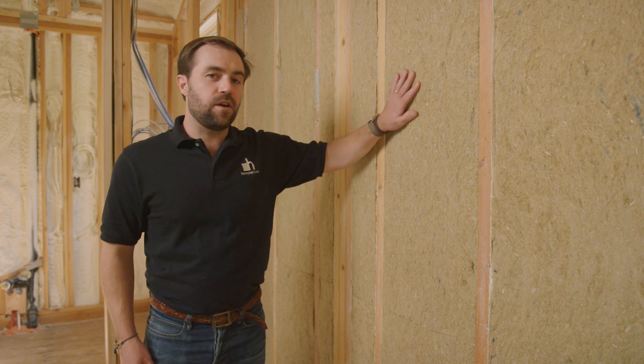Hey everybody, it's Matty from Hempitecture here and we're at a really cool job site right here in Sun Valley, Idaho. This job site is using a pretty interesting combination of building materials.